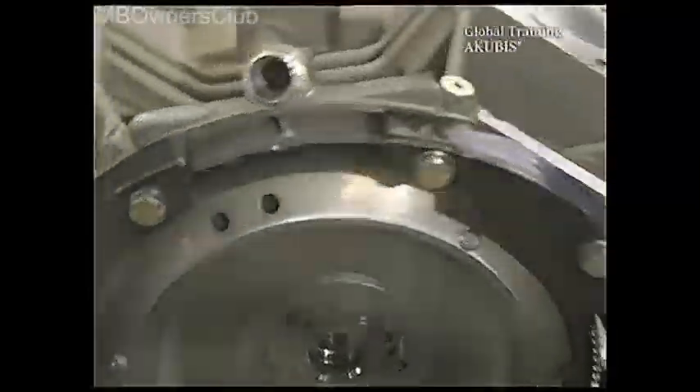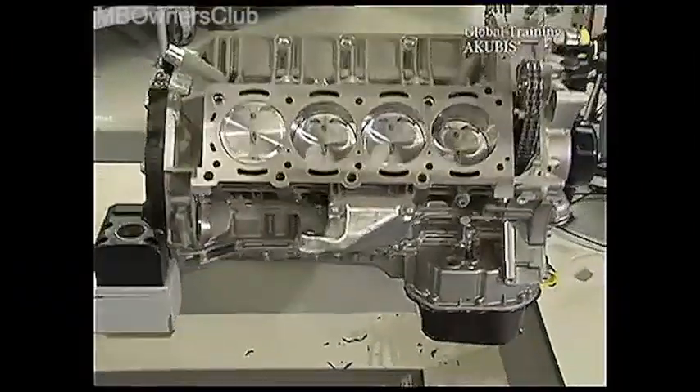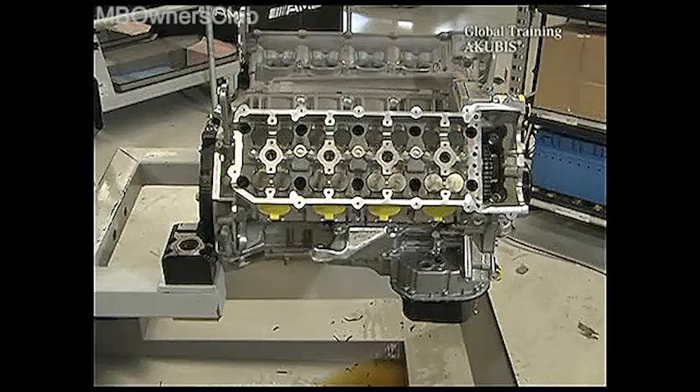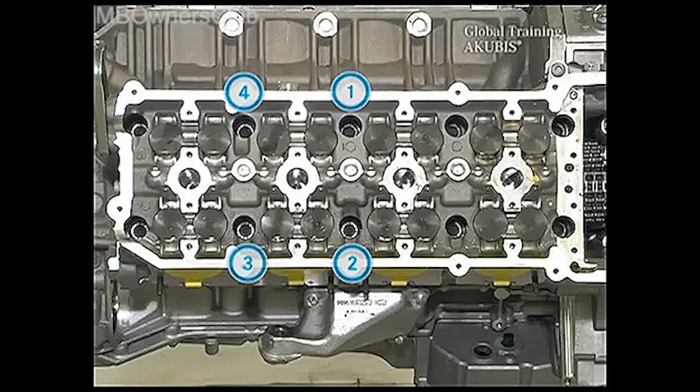The flywheel takes its place again. Don't forget to apply silicone sealant under the crankcase. After you've checked the sealant in the cylinder heads for unevenness, fix the screws according to the tightening procedure, using new and pre-oiled screws.